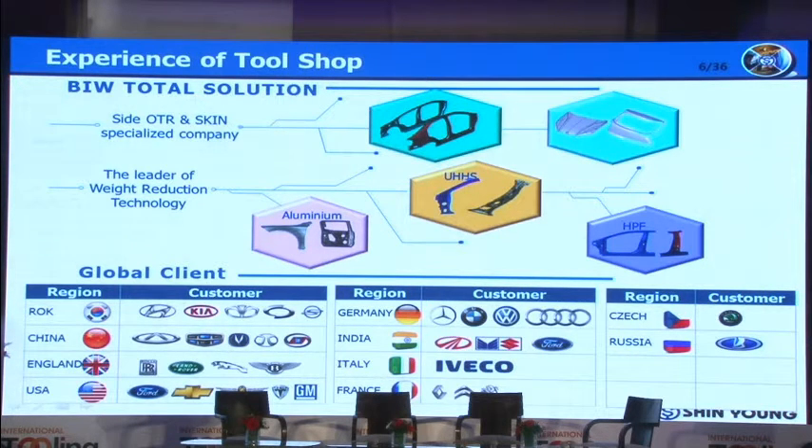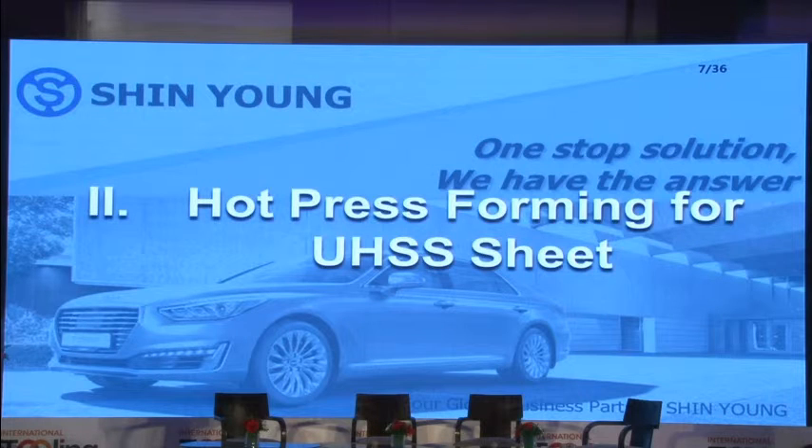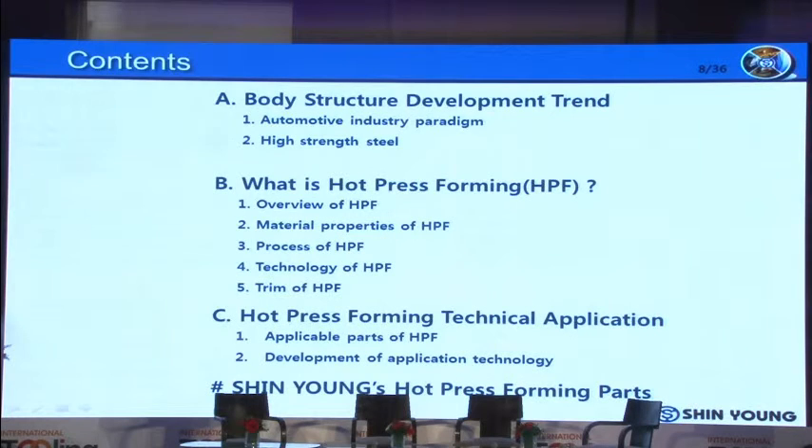The following table shows our end users around the world for stamping tools. Let's move on to hot-press forming for ultra-high-strength steel sheet. This section will cover: the body structure development trend, what is hot-press forming, hot-press forming technical application, and Shin Young's hot-press forming parts.